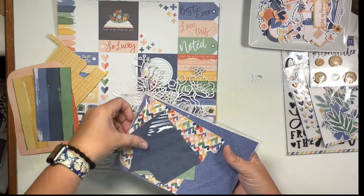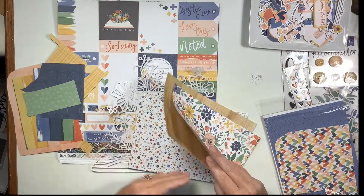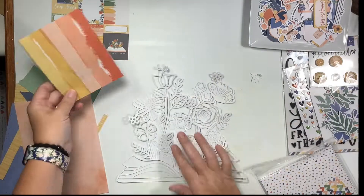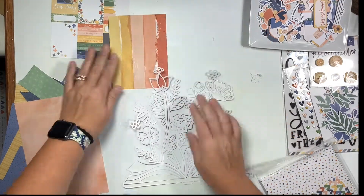It is a very detailed cut file, so be sure to take your time so that you don't tear a flower like I did. I did glue it back together and it worked out great. So I'm gonna go through my six by eight paper stack and pull out some solids and even some stripes.